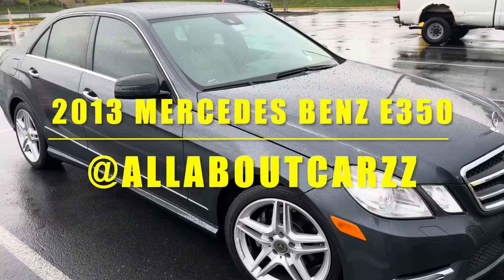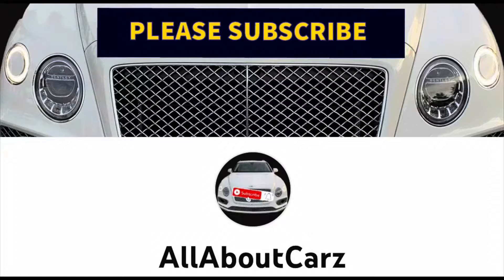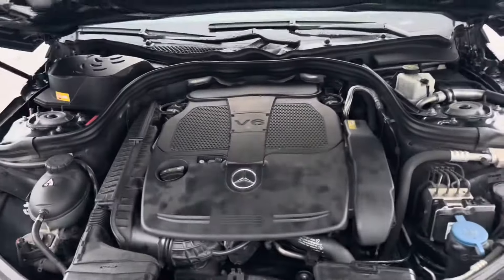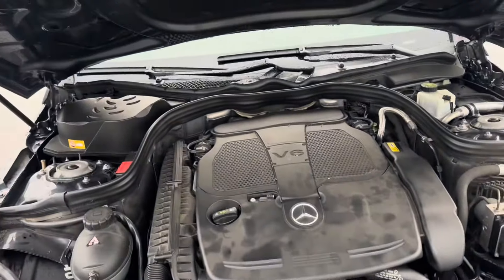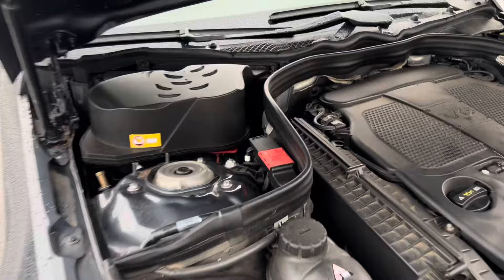What's up guys, welcome back to the channel. Today I got a 2013 Mercedes-Benz E350. I'm going to be replacing the battery because every time you hit the button to start it up, it just won't start.